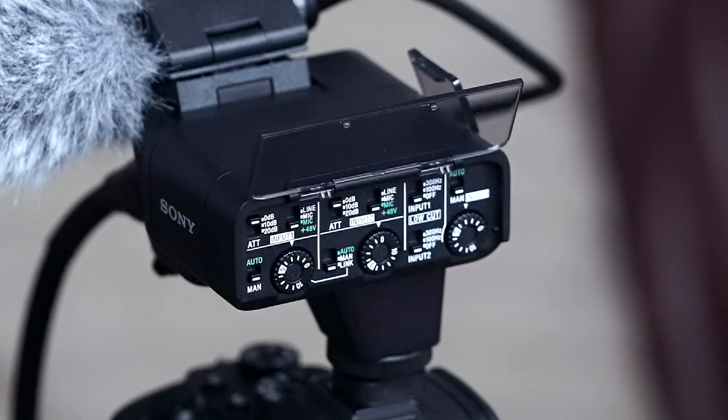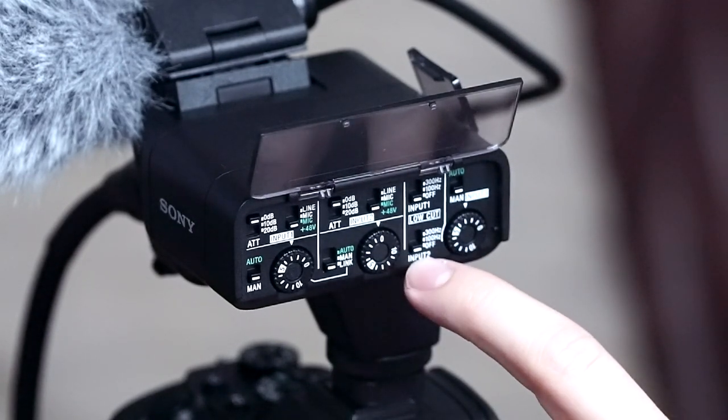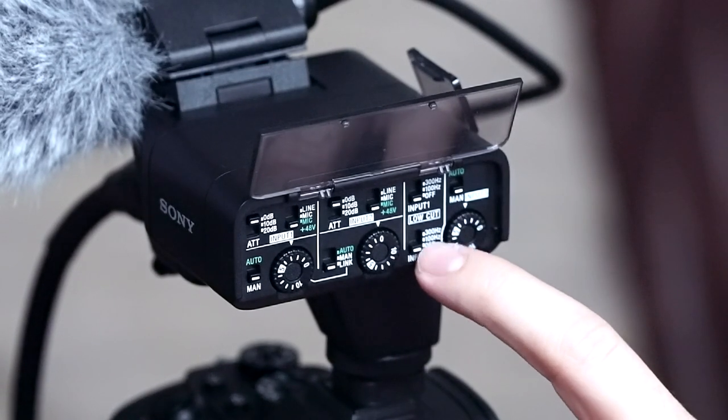I could slide this up to Manual and then input 1 and input 2 would be separate — for instance, recording the condenser mic on top separately from the NTG 5. If that condenser position were a lavalier, I'd have them recording separately and choose in post which one to use. Plus 48 on that one as well. Over here you can set the low cut — input 1 off, input 2 off — or go from 100 Hz to 300 Hz on both. I typically just fix it in post, but that option is there.